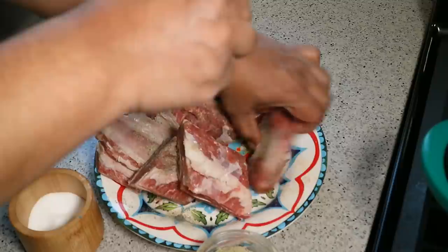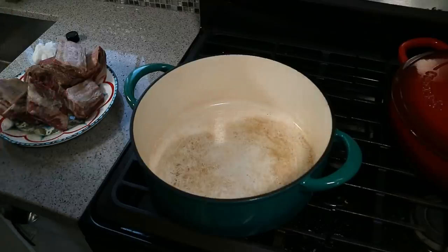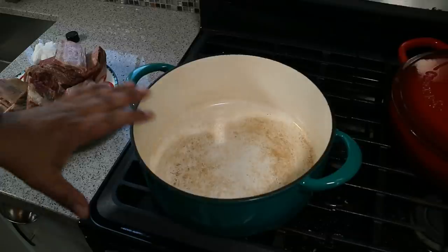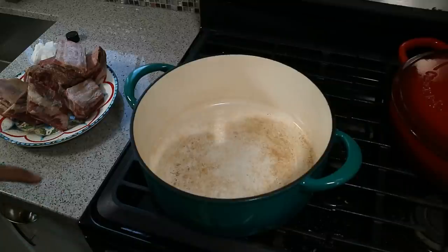Don't worry, people — we have some herbs and niceness going on here later. I've got my nice Dutch oven; it's steel so it can go into the oven. We'll be finishing this off in the oven, and the oven is preheating to 350 degrees.